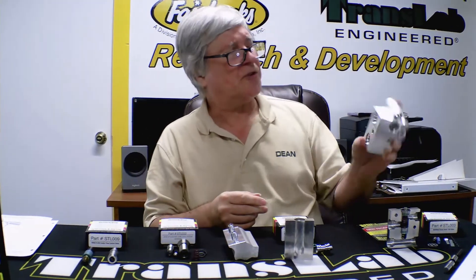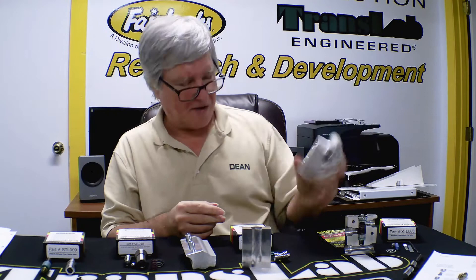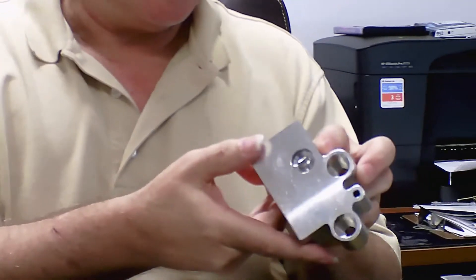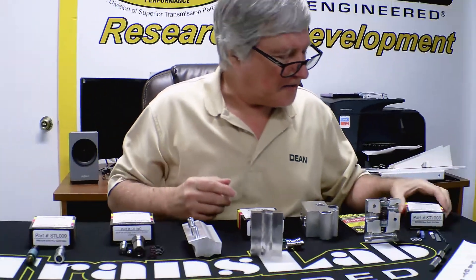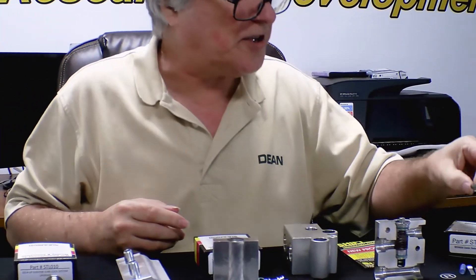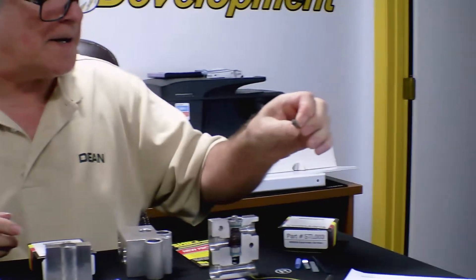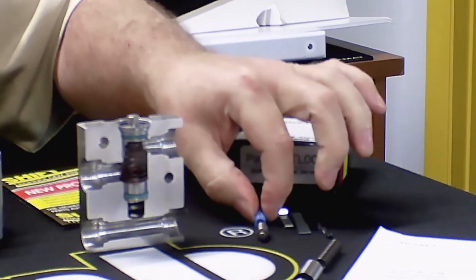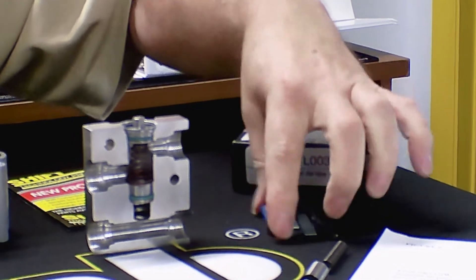This is the one off of the F-150, 2016 and up. And this — if you've used the STL-RE5, the RE5 valve body kit, you'll notice this comes in the kit, or it's also available separately.